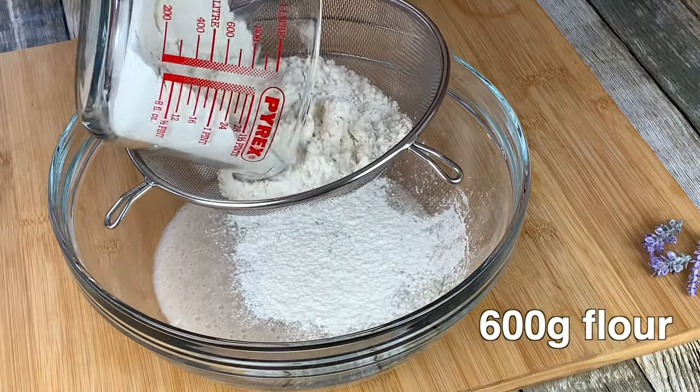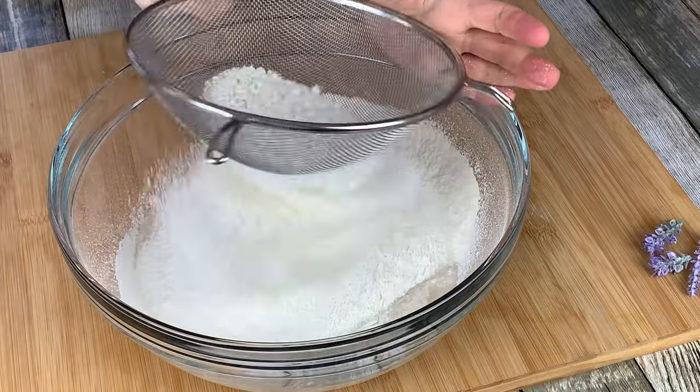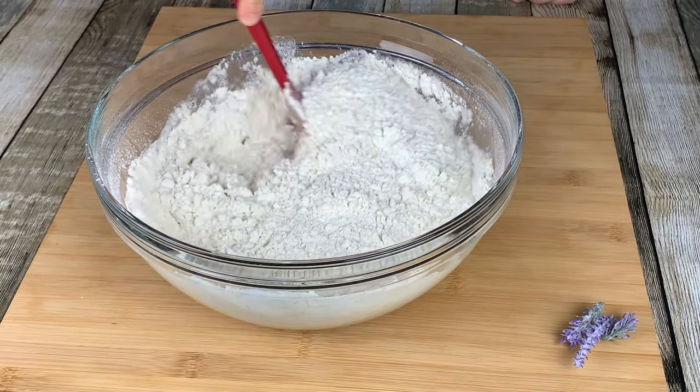Now sieve 600g of flour. Using a spatula, incorporate your mixture.